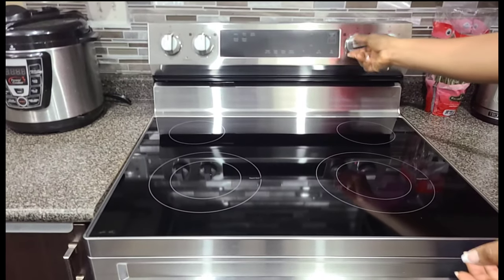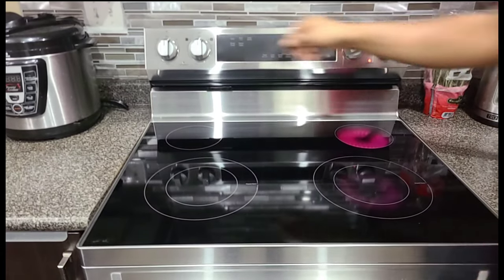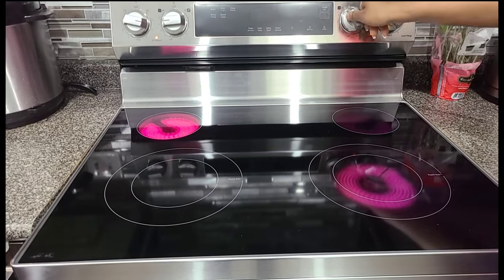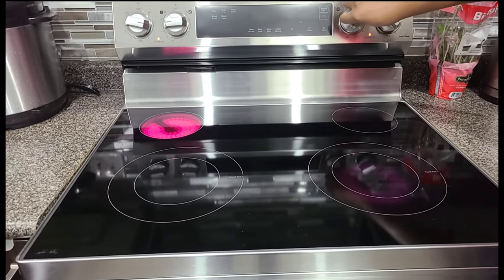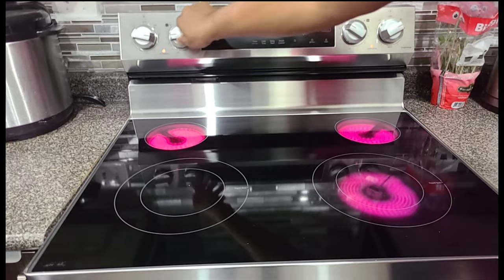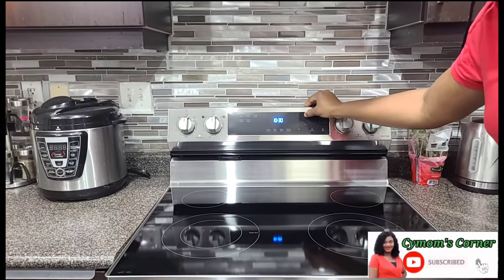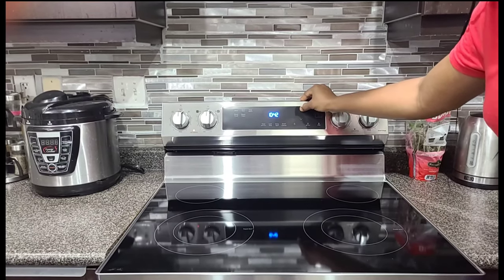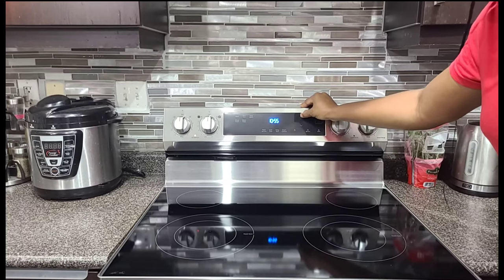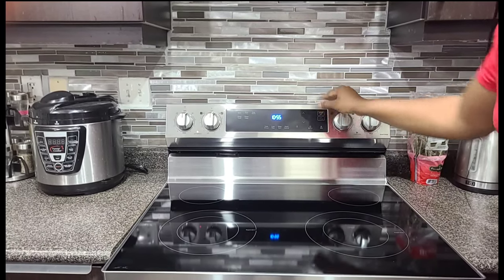We're just going to try to test and see if it's working perfectly by turning it on. Let's see the high setting — high, and then high. Let's see how it works. By now it should be 10:55, so I'm just going to set it to 10:55. Perfect. We're all good, so I'm going to start the set and we're done.